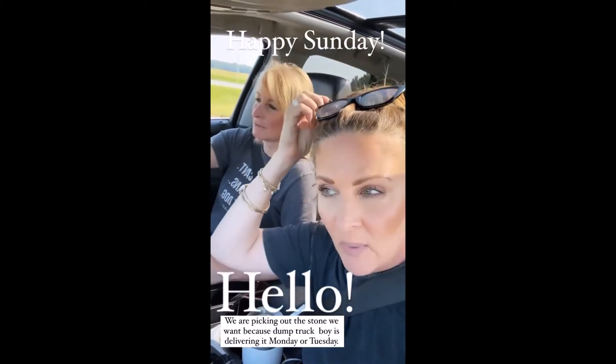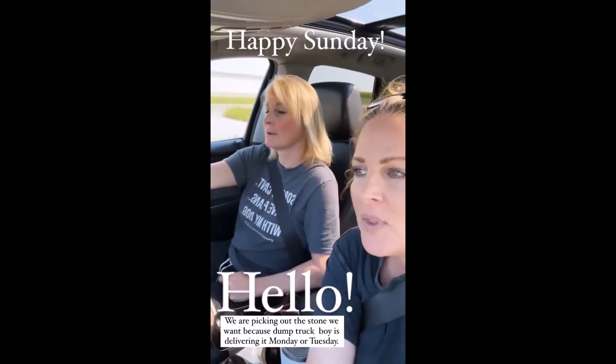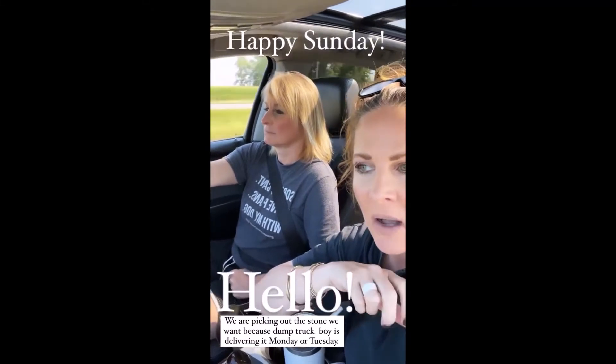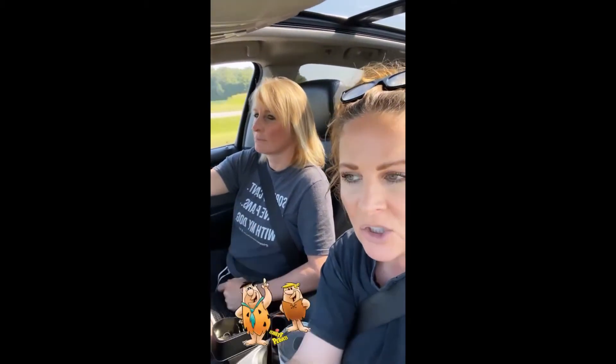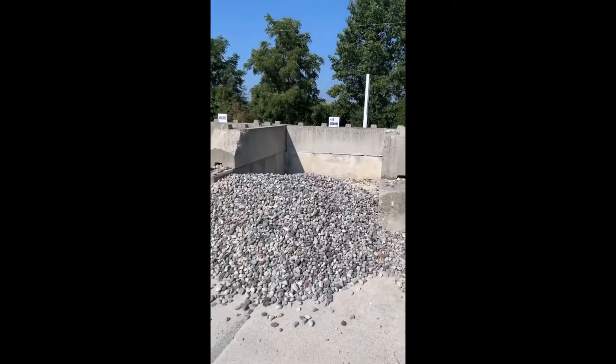We are on our way to the stone quarry — they're not open today, but they have samples of stones outside their office, so we're going to look at the different stones to see what we want. I'll show you what it looks like. The last time I went and got stone, some of you had never seen it and said it looked like bedrock. Here are the different kinds of stone.